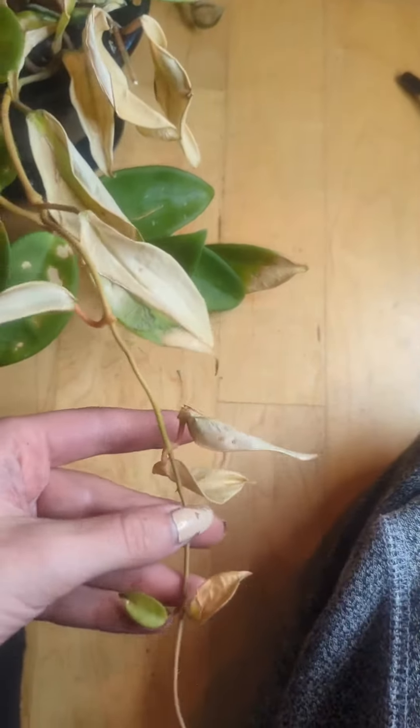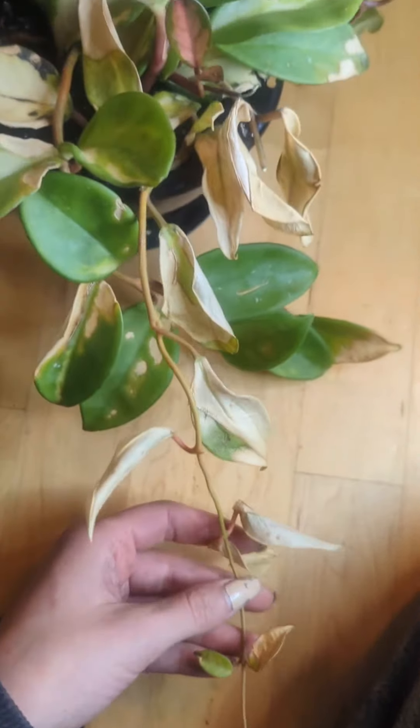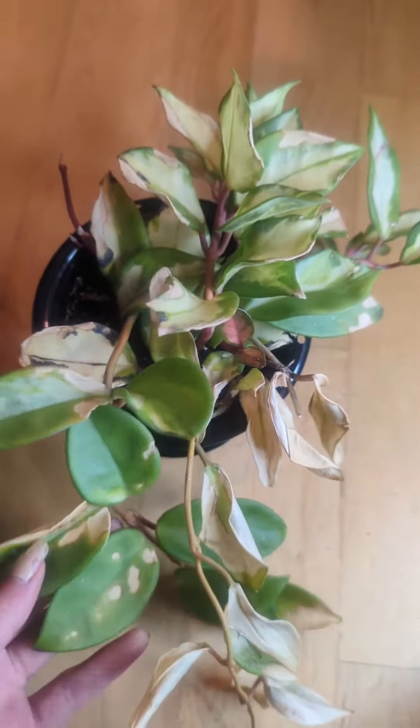This one has a little leaf that's still fine on the end. So I'm going to clean it up a bit and repot it.